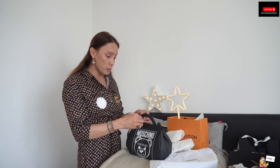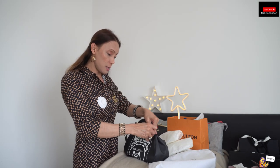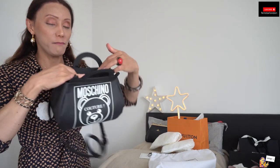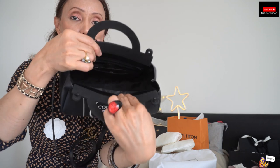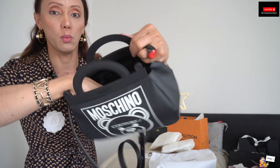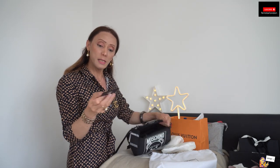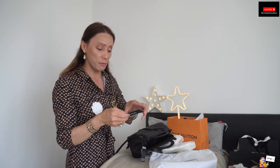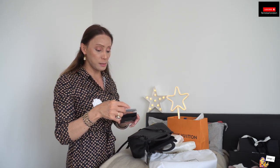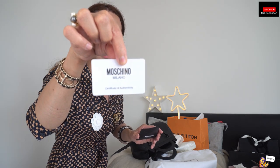Inside there is no closure and it has a very big room for you to maneuver. And this is the authenticity card of the bag — it says certificate of authenticity.